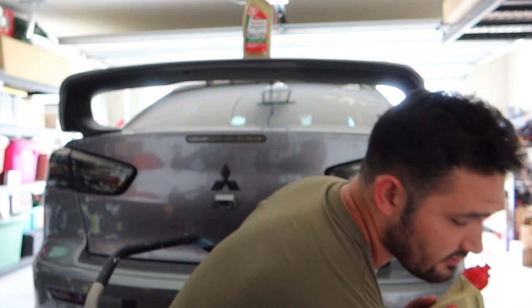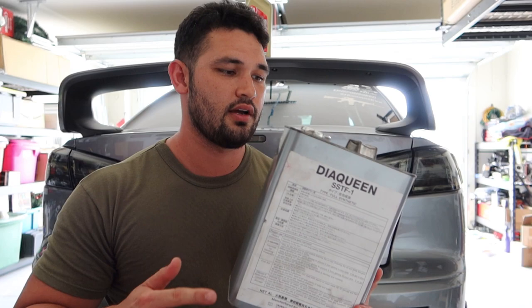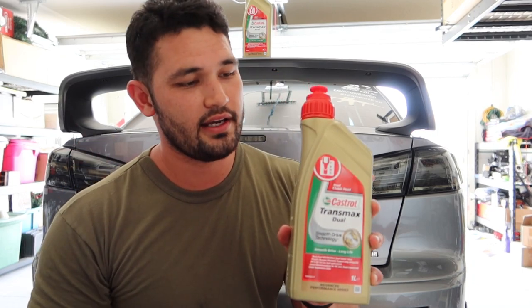On MA Performance the Dia Queen runs about $200 per jug — keep in mind you need two of them, so that's $400. One liter of Castrol Transmax Dual is about $22. I ended up buying eight bottles just in case I need them for emergency use. Eight bottles came out to $182 versus $400 for two jugs of Dia Queen. So go ahead and save yourself some money — this is safe to use.